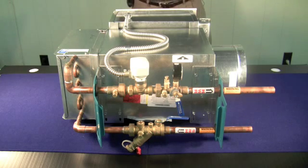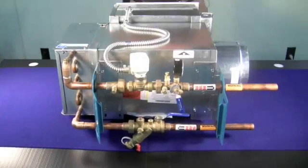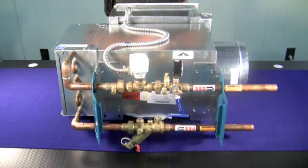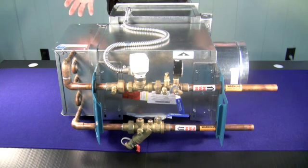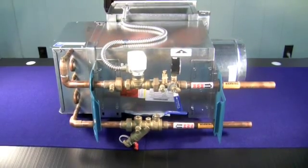Siemens has come up with a unique solution to help you avoid these issues. Imagine instead of the typical chaos at a job site where the VAV box shows up one day, the valves show up another day, the other fittings show up another day, and the contractor that's going to install the whole thing shows up hopefully at another day.